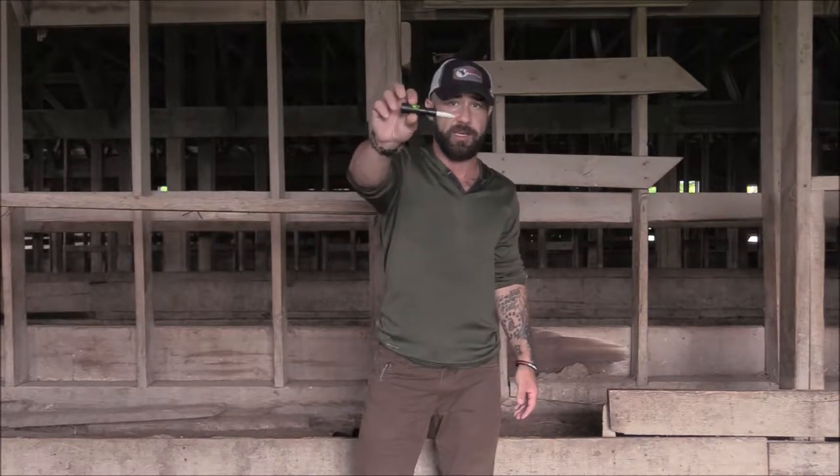Hey guys, Heath Baker with Predator Tactics — another how-to hand call video. Today we've got the old Croaky open reed long-range rabbit hand call from PT. I really like open reeds because you can do a lot of different stuff with them — you can create a lot of different sounds and pitches.